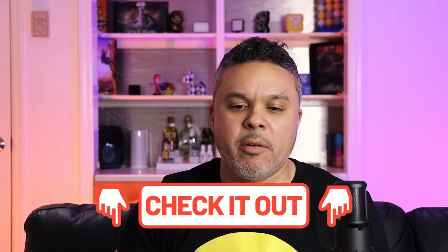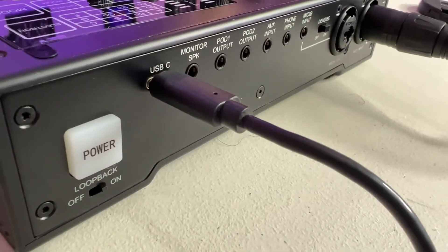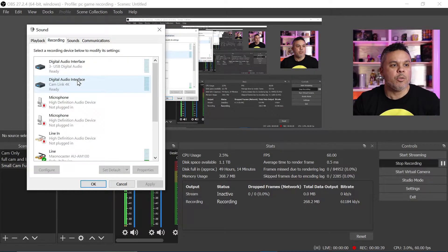Very easy to do with the MoanaCaster. I won't go into too much detail on how I configured the MoanaCaster — if you want to see that, check the link in the description. I did a whole full video on this. All you have to do is power on your MoanaCaster, plug in the USB-C, and connect it to your PC USB port — 3.0, 2.0, doesn't matter. It works on any of those ports. Once you plug it in, it automatically installs drivers and lets you know the device is ready.